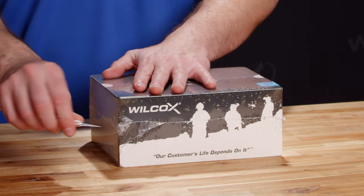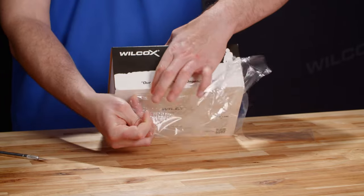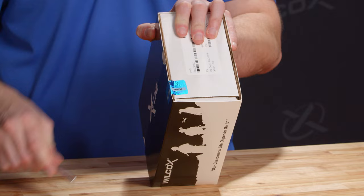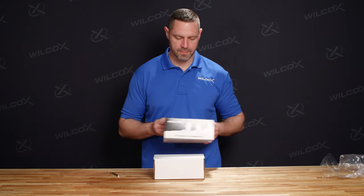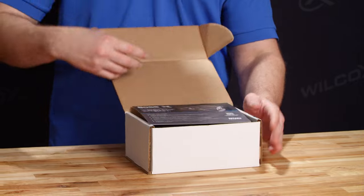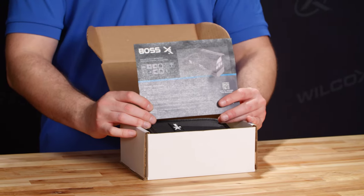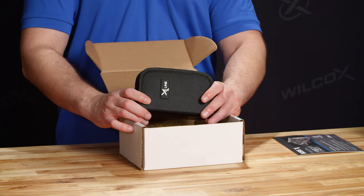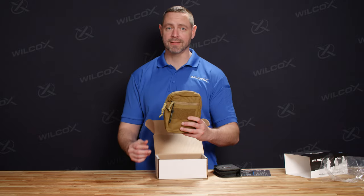Let's take a closer look and see what's inside. Right out of the box, we have the product card, which gives an overview of the Boss XE. Following that, we have the Cleaning and Maintenance Kit. And then finally, in the carrying pouch, we have the Boss XE itself.